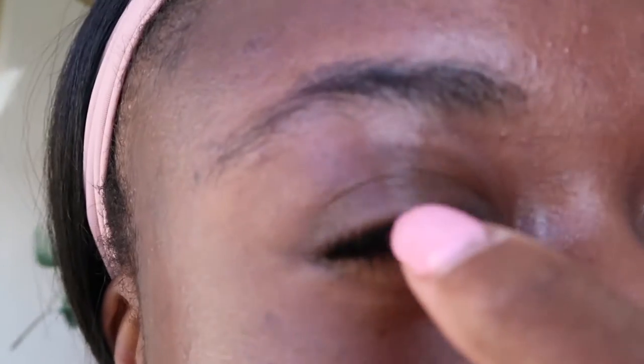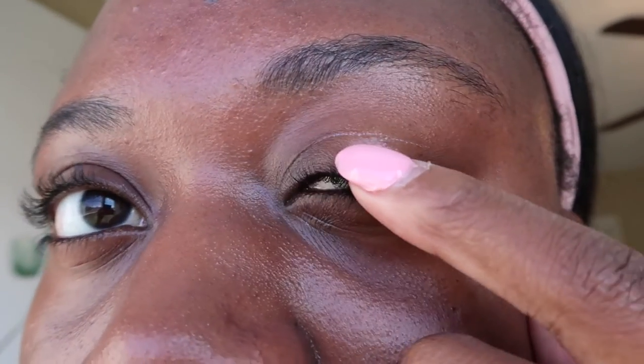In my bathroom lighting I didn't experience any issues with a white cast or blue hue from the Tinosorb M, but when I moved to window lighting you could see a slight blue sheen — very slight, and I feel like I could wear this out comfortably. One thing I did notice is it was collecting in some of my creases: around my neck and also in my eyelid folds. I wiped it off but it started to collect again later in the day, which is annoying.